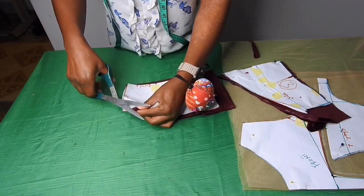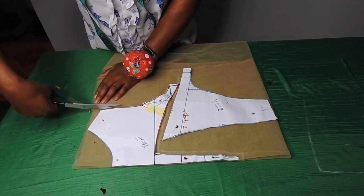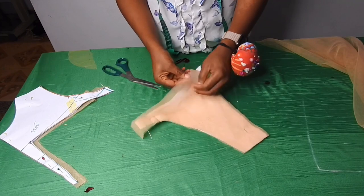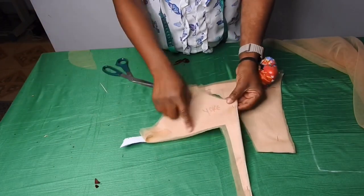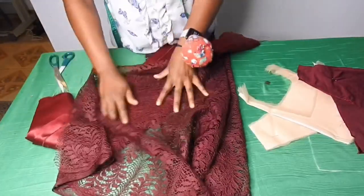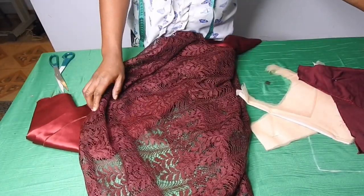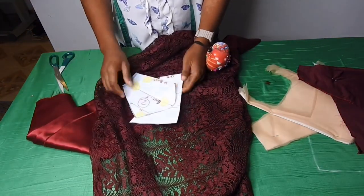I'll notch this part so that I'll know where the zip will be and don't get confused. I'll also cut through the mesh. For the back I cut out four pieces — I'll be using two for the lining. On the front I cut out two — I'll be using one for the lining. This is the lace. I'll be placing it on the dull face satin and cutting the bustier cup on it. After I cut it out I'll show you, but I'll be cutting with lining.